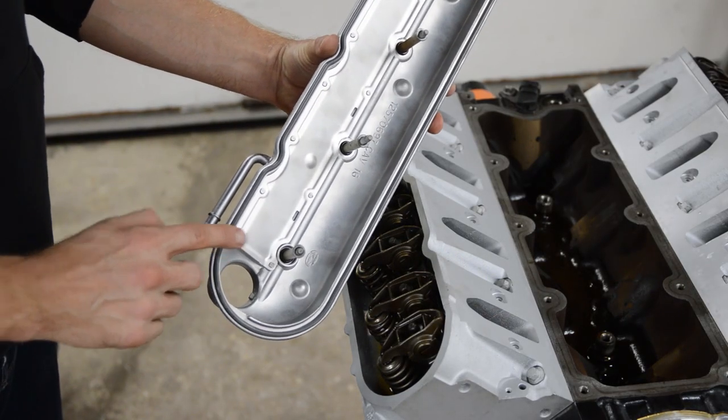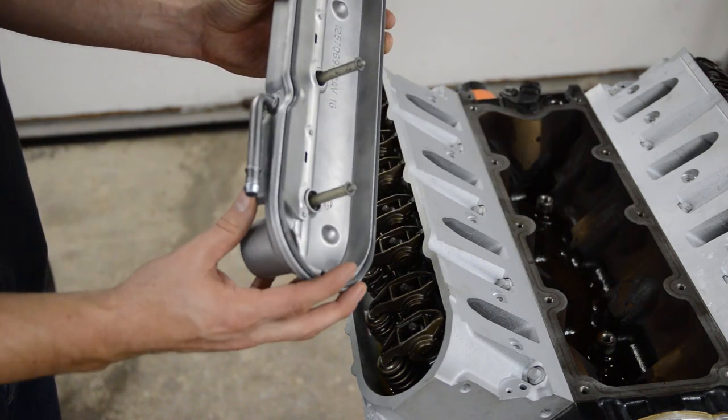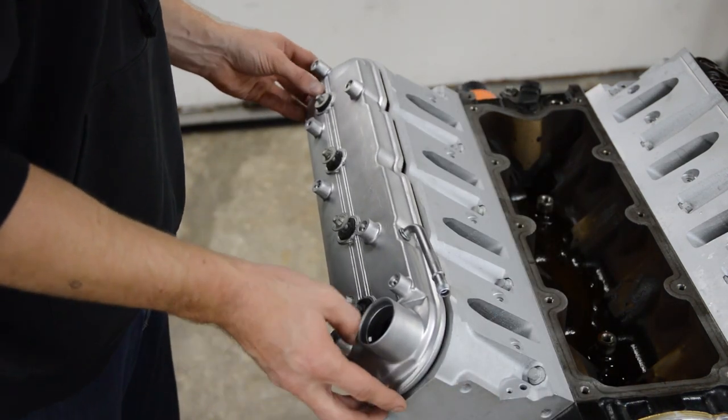Time to put the valve covers on. Brand new grommets and brand new gaskets, and of course these parts were vapor blasted. They look awesome. We'll drop that on.